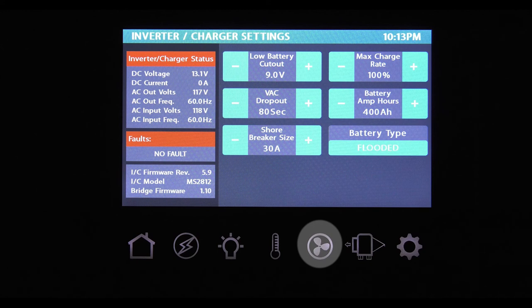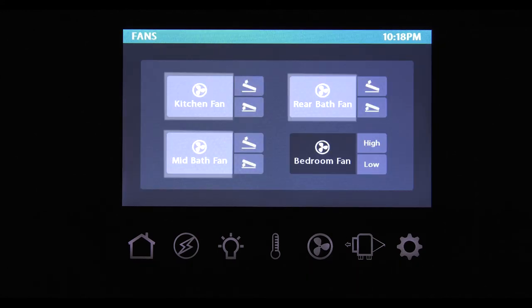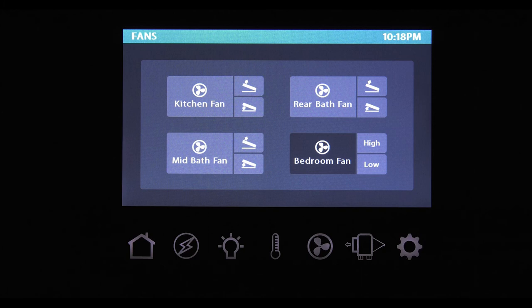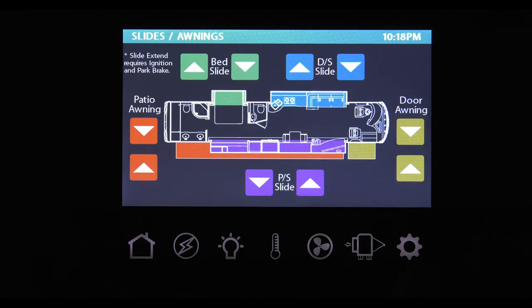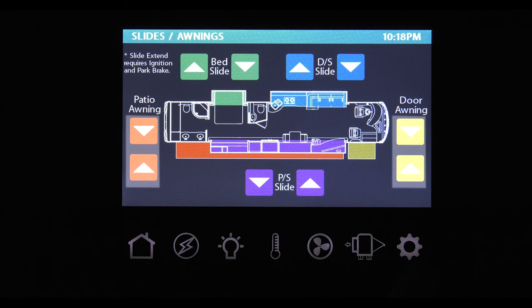The fans button will bring up the location of your vent fans. From here, raise or lower the hatch and turn them on. For motorhomes equipped with a bedroom ceiling fan, this is how you turn it on. The slide button on the main control panel brings up a screen specific to your Thor Motor Coach and floor plan. Simply press the extend or retract button for your slide walls and the extend or retract button for your awnings. The last button — the gear button — is the settings button.